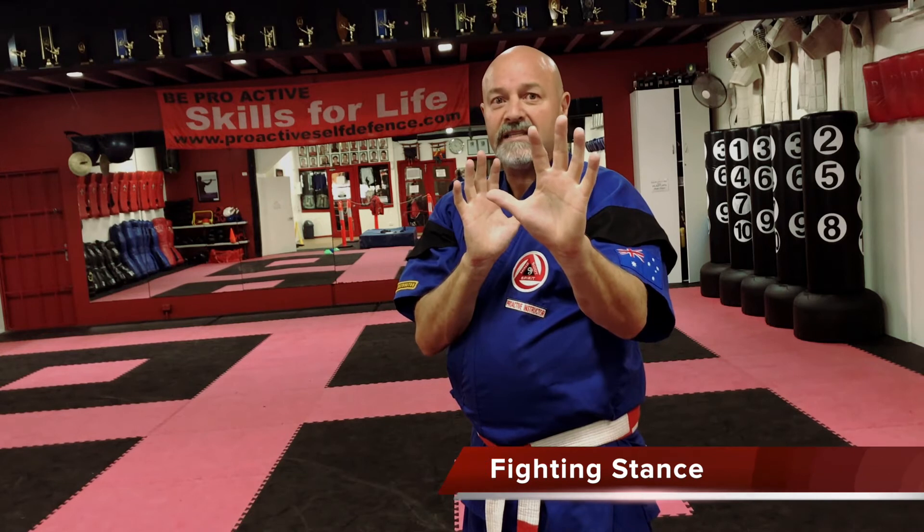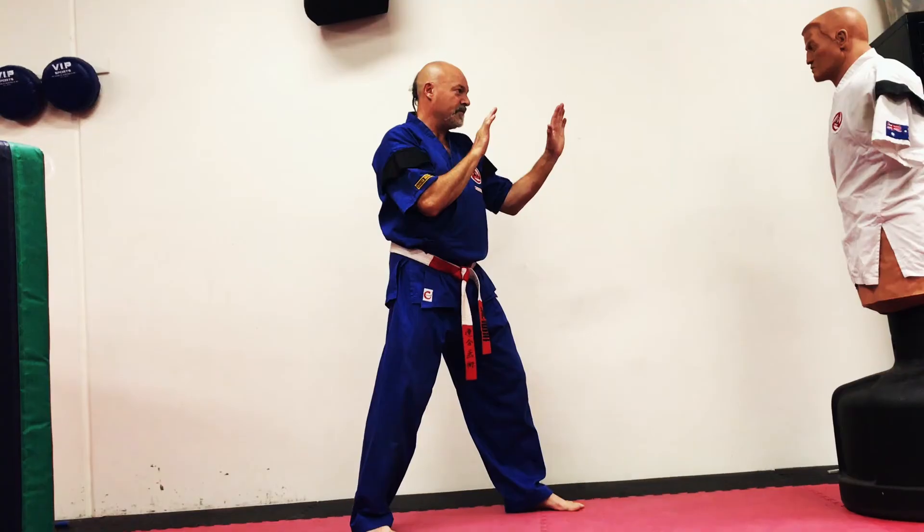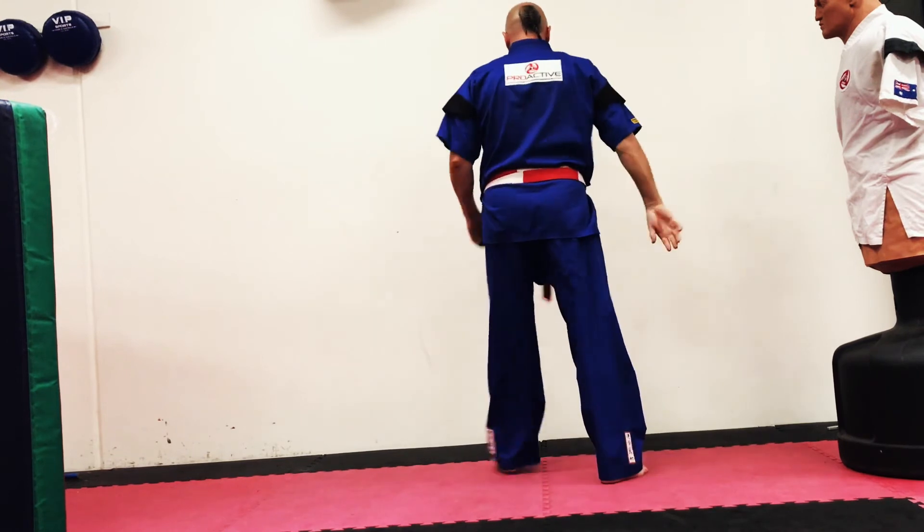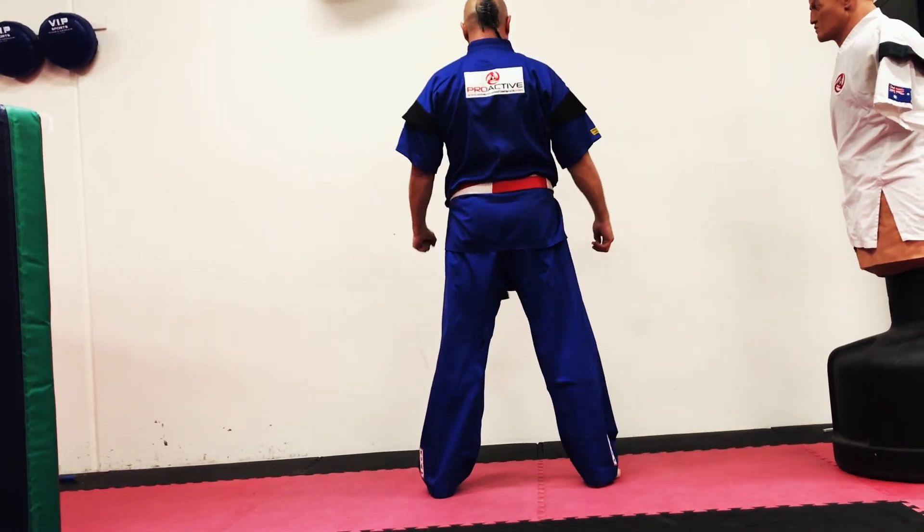The next stance I'm going to show you is the fighting stance. The only thing that changes is our fists become more apparent. Basically the stance is still the same. The whole objective of the stance is to be balanced so I can move around multi-directionally. From here I can strike, kick, knee, or elbow without letting my opponent telegraph what techniques I'm about to throw. It's almost the equivalent of a poker face in martial arts. My hands are in the same position, yet my legs, feet, elbows, and knees — all these techniques are not known to my opponent.